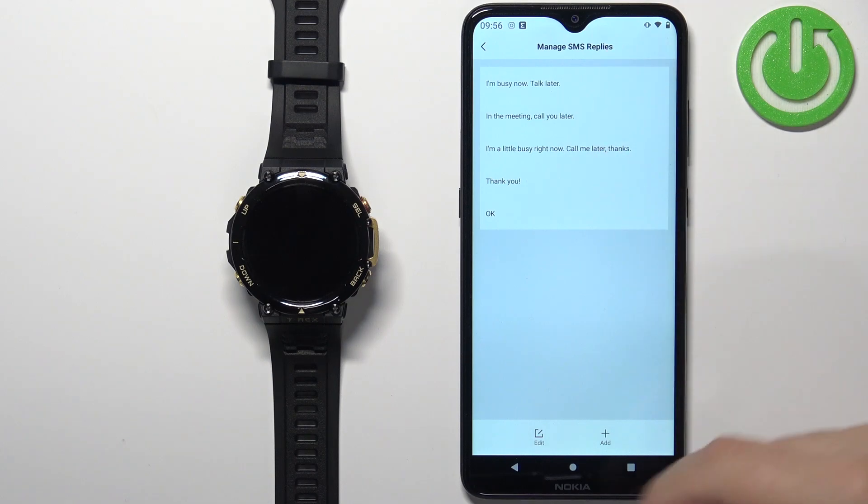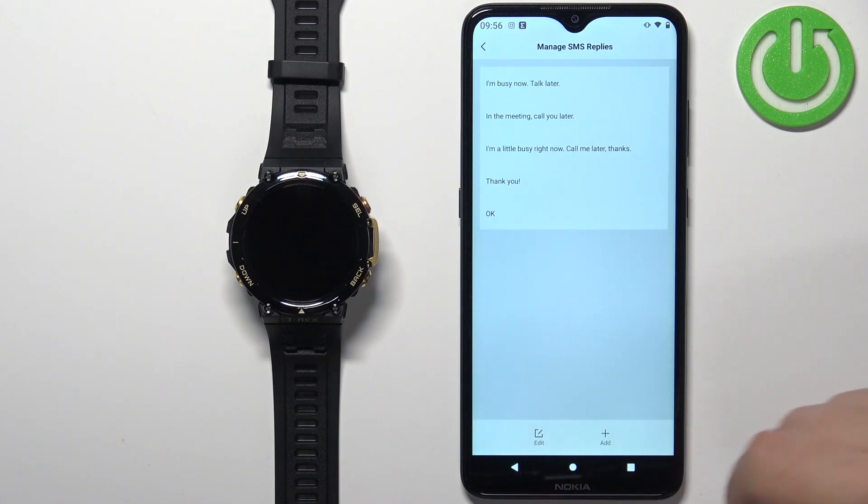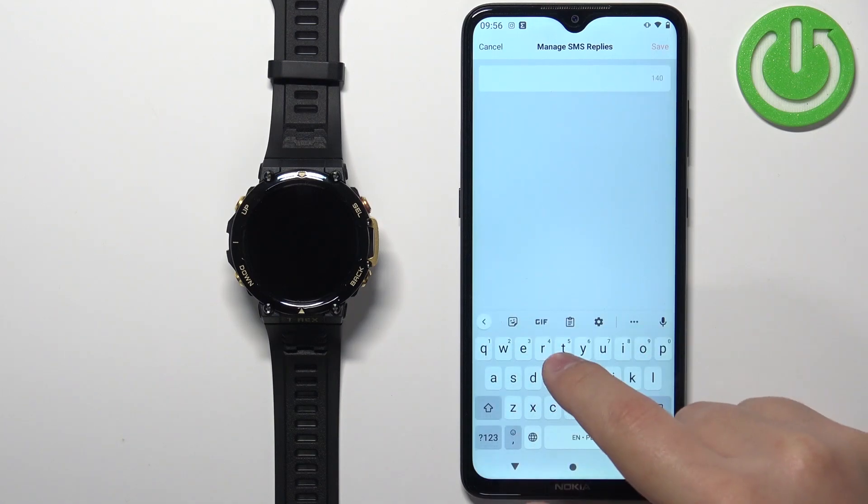Here we have some default replies. You can tap 'Edit' to edit them, and tap the 'Add' button to add new ones.